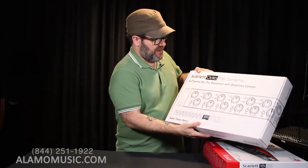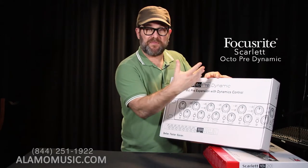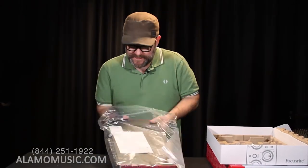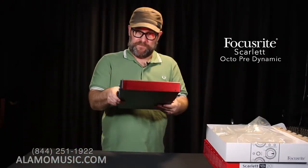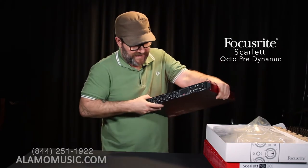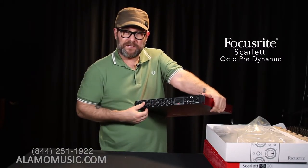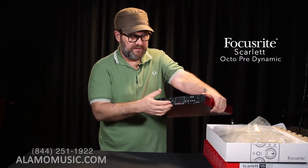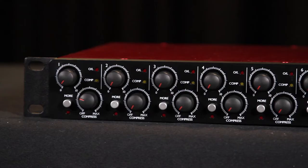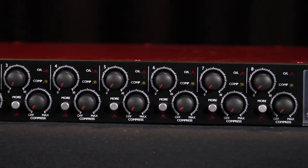We're going to end our journey with the Scarlett OctoPre Dynamic. There is another version — just the OctoPre without the dynamic — so I'm going to kind of sum up both units looking at this one. Once again, red metal, sturdy, with the black face. But this is just microphone preamps and compressors — eight of the classic Focusrite Scarlett preamplifiers and eight inline compressors. The other version, the OctoPre, is just the preamps with no compression.